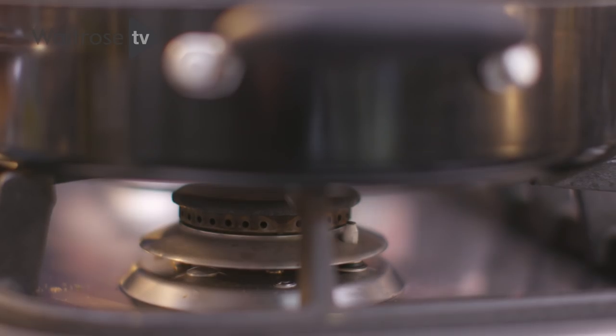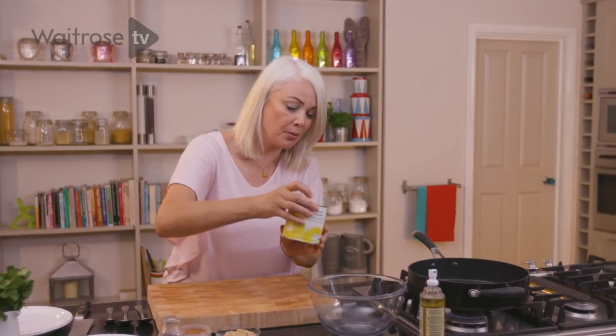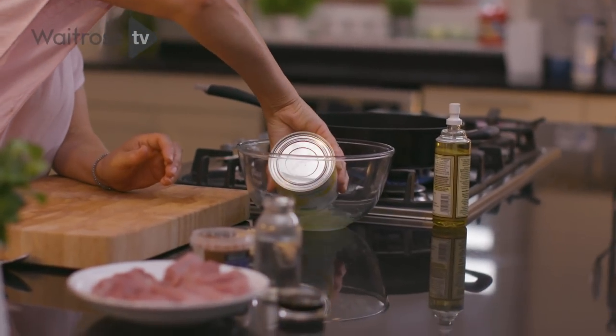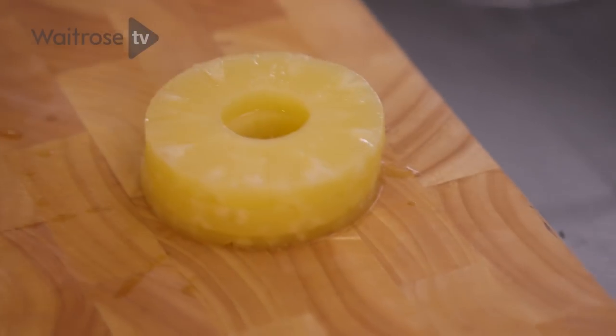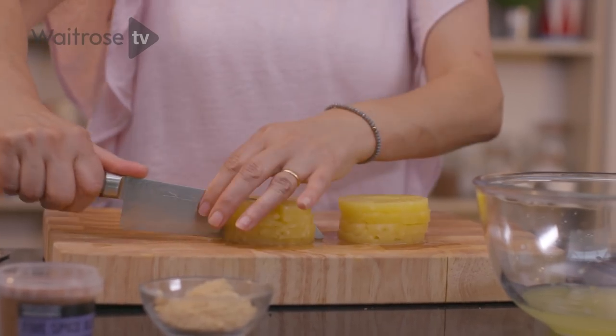This five spice pineapple pork makes a speedy and delicious supper dish. I'm going to begin by warming the pan, just going to spritz it with a little bit of olive oil. The first ingredient is some pineapple rings in natural juice — I'm just going to drain those, lift the rings out and cut them across and again into quarters.